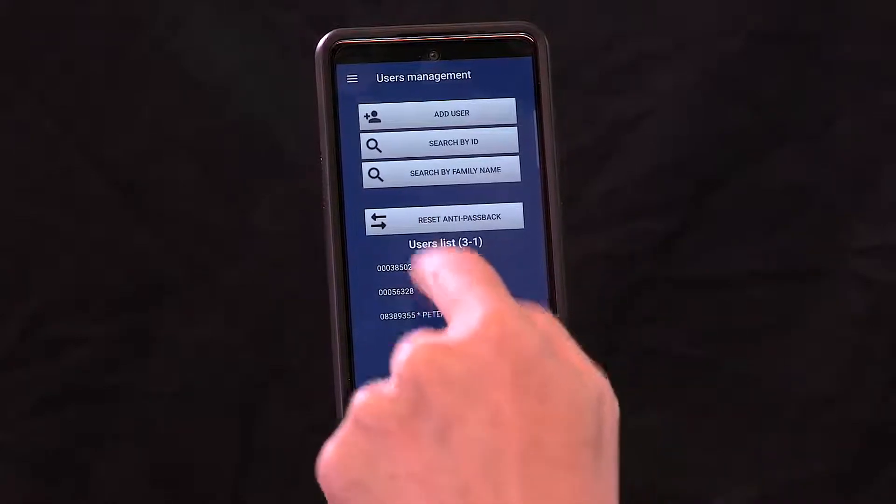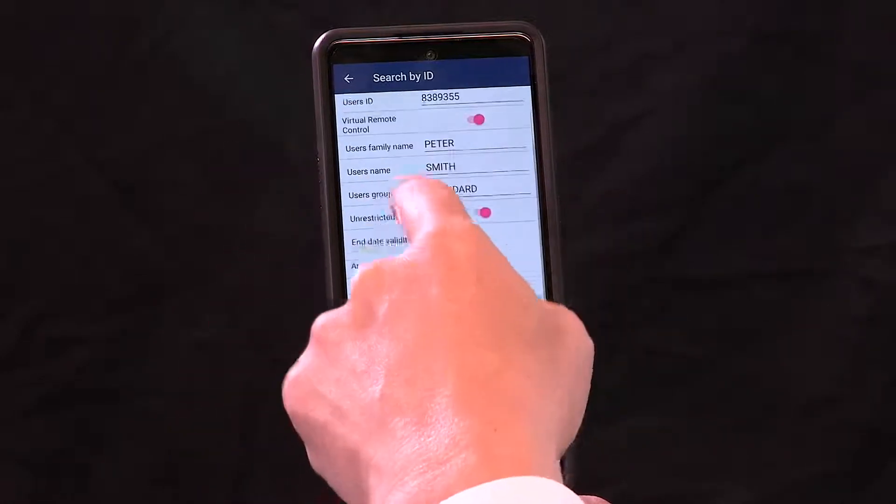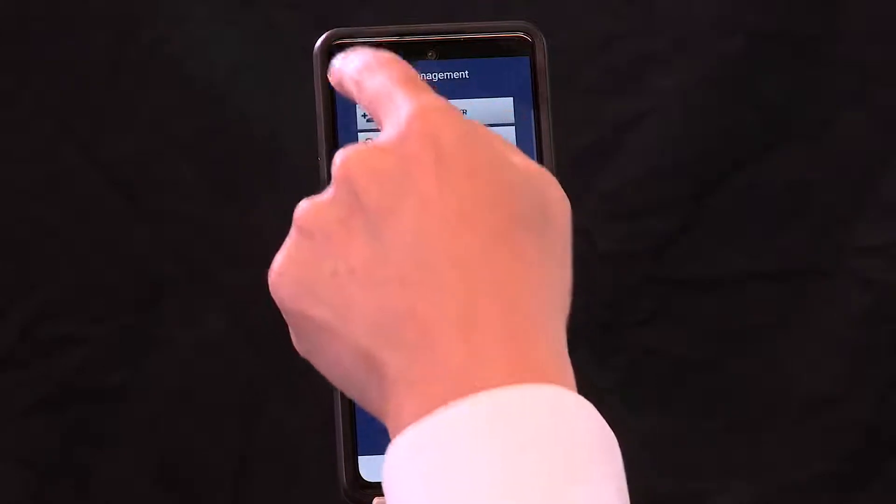When you tap on it, you can see it's an unrestricted user. All the permissions you would normally apply for a credential apply here as well. Now that we've configured the controller and you've seen how simple it is to enroll credentials, let's go and dissect each individual menu item we've gone through.